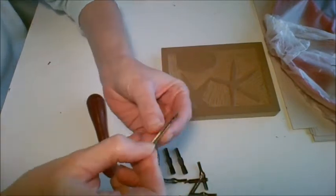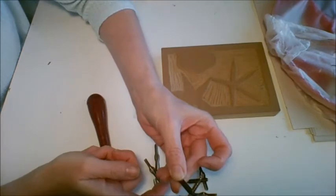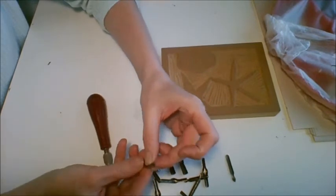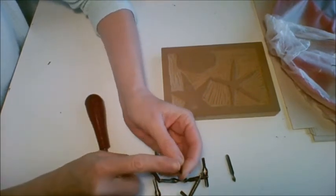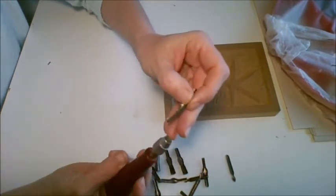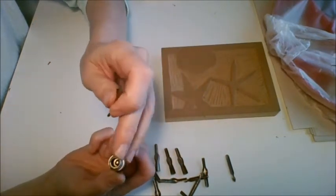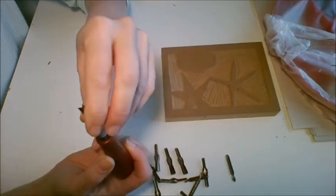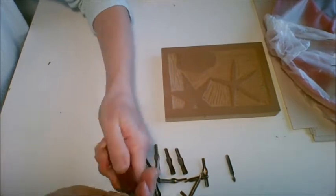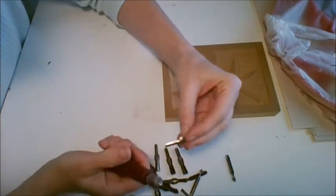You have the number two blade, which looks like a flat shovel — this is for scratching very thin lines. Then you have different numbered pieces; number six looks like a medium-sized V. You'll notice all of the blades have this rounded dull scoop on the end — that's the end that gets fitted in between the ball piece and the C-shaped piece. It fits in nicely and then you tighten it by screwing it back on until it's nice and secure. So this is a medium V and that's a number six.